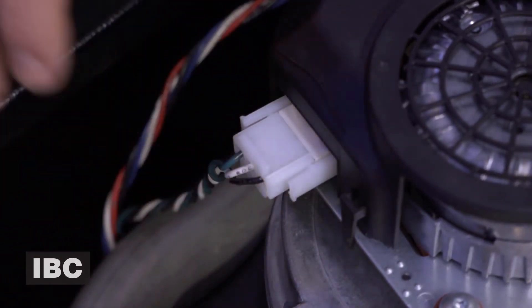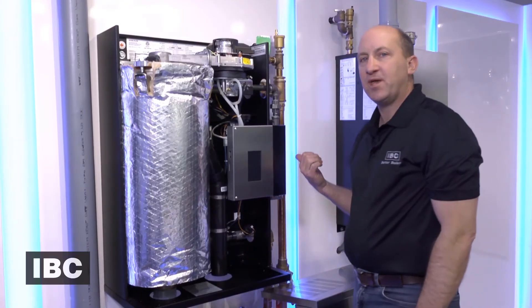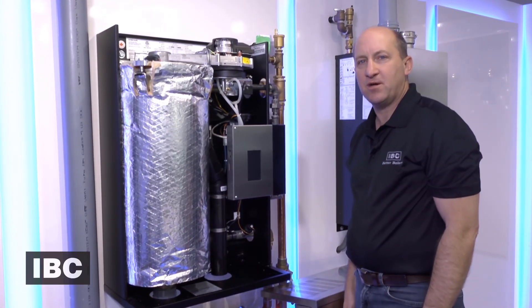Reconnect the power and the signal cable to the fan. You'll turn the gas on and the power back on and you're good to go. For more instructional videos go to ibcboiler.com.